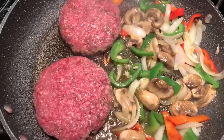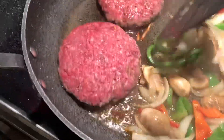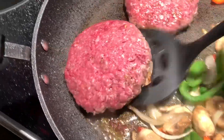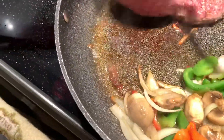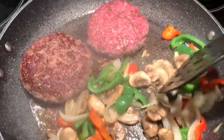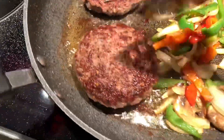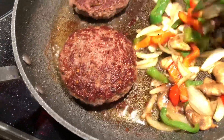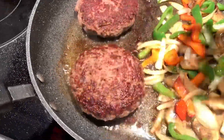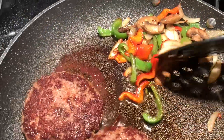You can cook your burger how you like it — medium or medium rare. This one is ready to flip; I flipped mine over in about two minutes. The vegetables are ready so I'm putting them on the side.